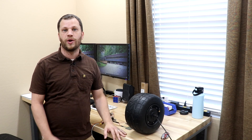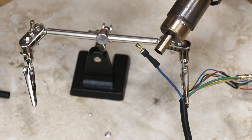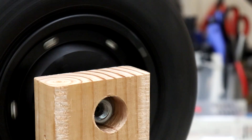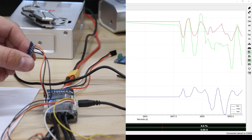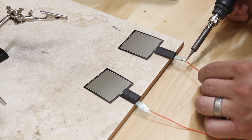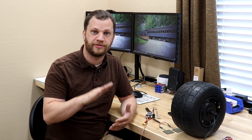Hello everyone and welcome back to part two of this series where I'm building my DIY one wheel. In part one, I spent some time terminating this hub motor with the proper connectors, then connected it to the speed controller and got the motor spinning. I connected the inertial measurement unit to give feedback on the angle of the board, and configured the speed controller to change the motor output based on that angle. Finally, I added two force sensitive resistors on the foot pad so the board won't enable the motor until my foot is fully on the board.